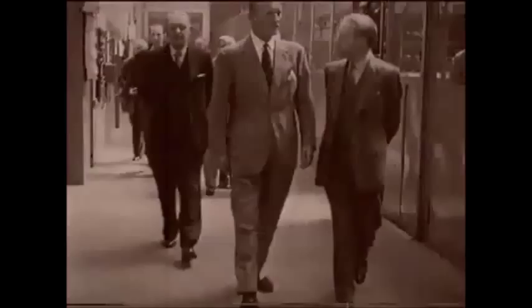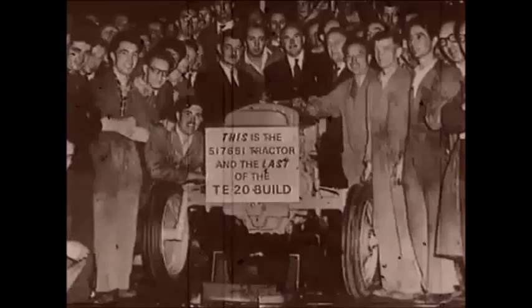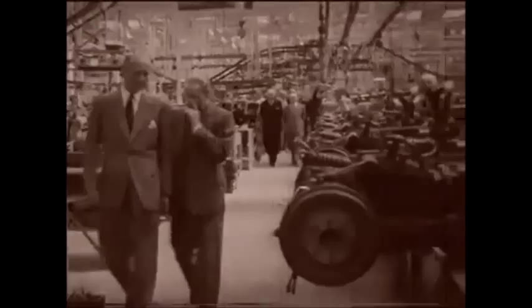In 1953, Harry Ferguson, by now nearly 70, sold out to the Canadian firm Massey Harris. Just two years later, production of the TE20 came to an end. In ten years, over half a million tractors had been made — more than any other single British model before or since.